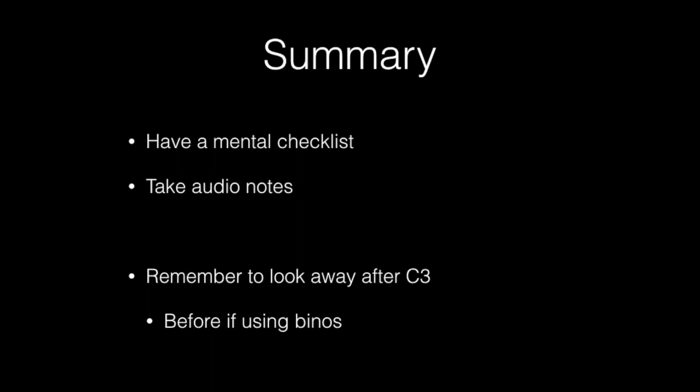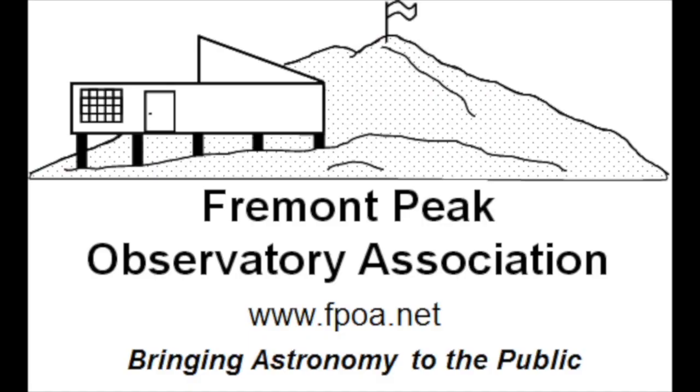So that brings us to the end of our video on watching a solar eclipse. Remember, this is going to be an experience that you'll remember for the rest of your life. The more detail you can pick out from it, the better and richer the experience is going to be.